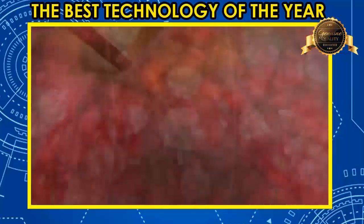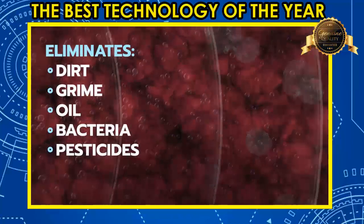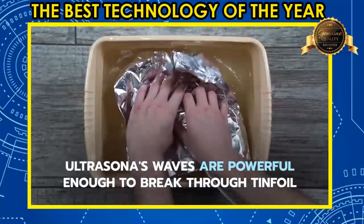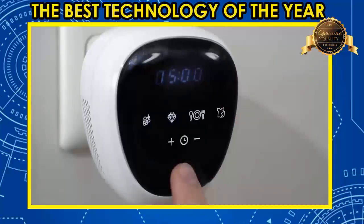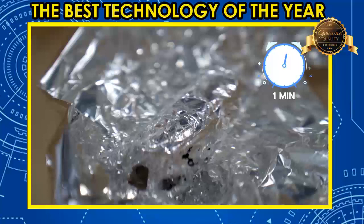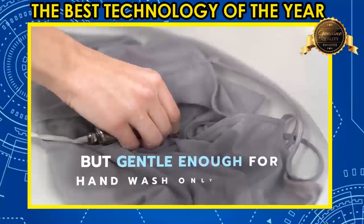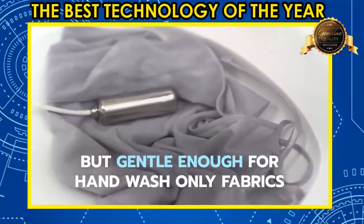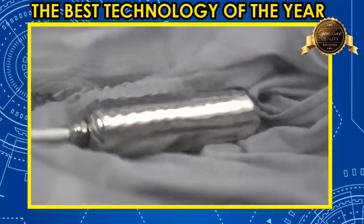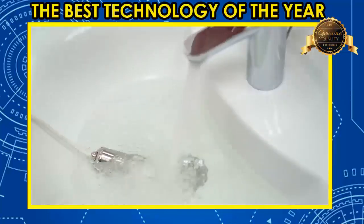That's right, it literally uses sound waves to eliminate dirt, grime, oil, and bacteria from virtually anything. The waves are powerful enough to break through tin foil, but gentle enough to clean delicates and lingerie that can't go in the washer. Ultrasona is actually gentler than hand washing. All you have to do is put Ultrasona in water and plug it in — it's that easy.